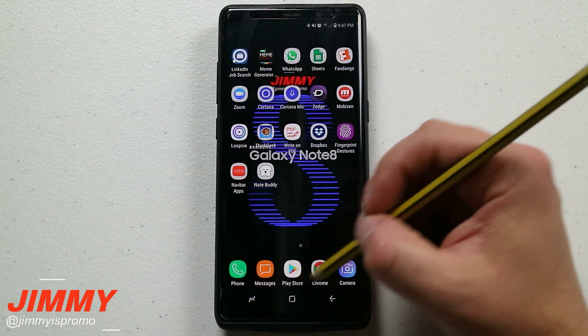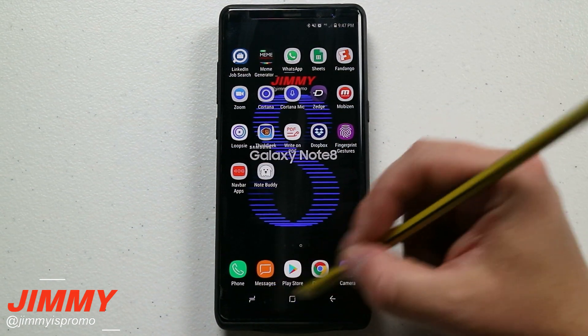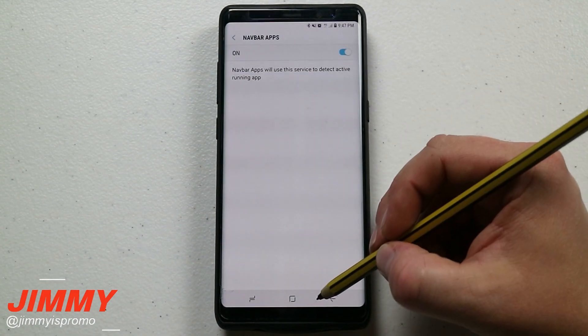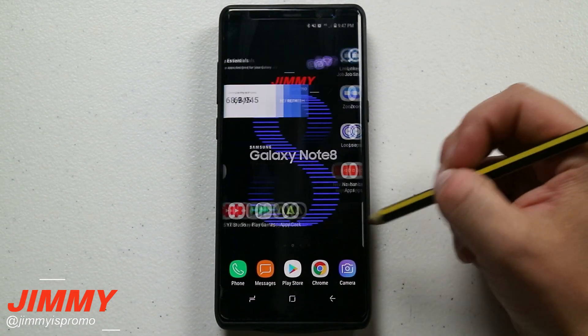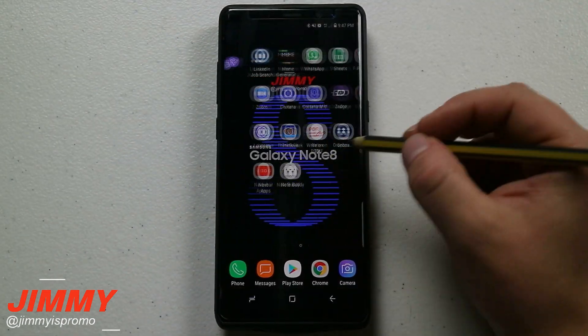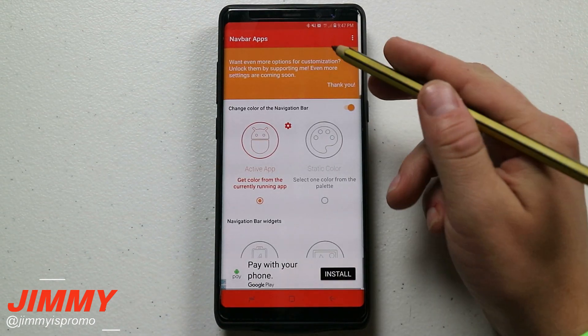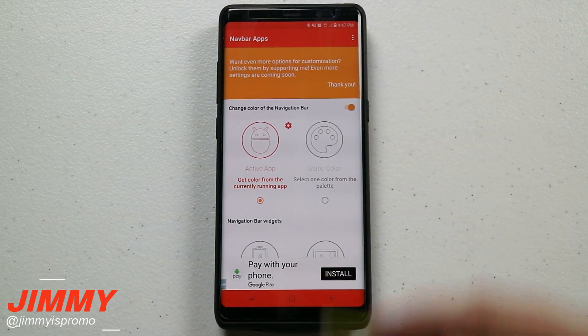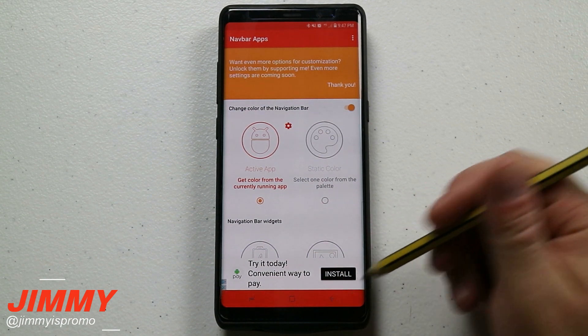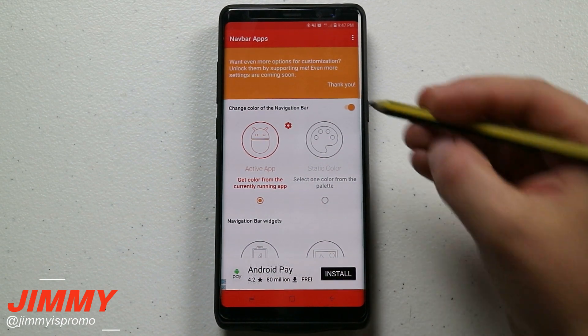You'll notice the nav bar changes colors. It kind of turns a blackish color or gray color in settings, and when you go into YouTube it turns red. When you go into the Nav Bar app itself, it turns the same color. So it's changing your navigation bar to match the color of whatever application you're currently in, which is pretty fun and awesome.